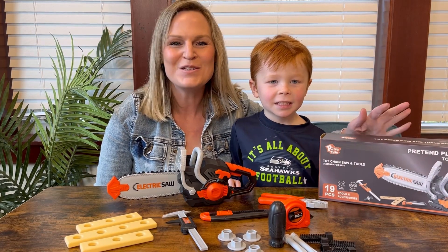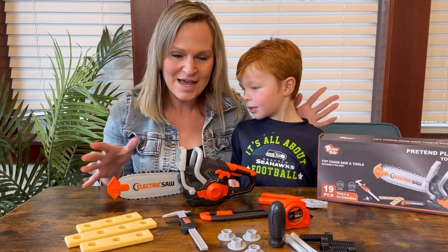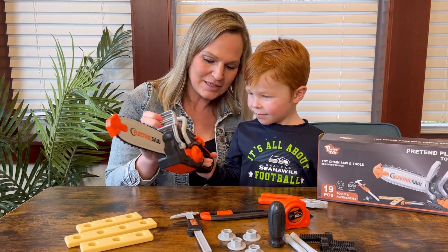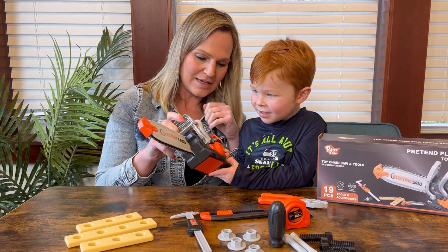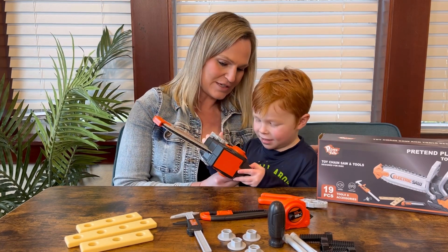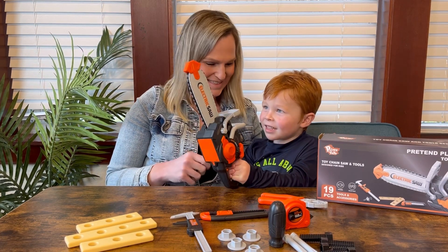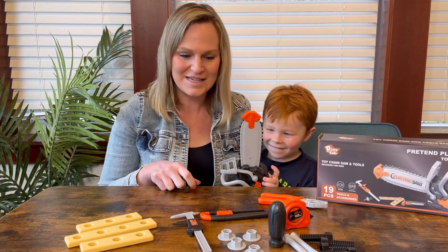Hi everyone! We want to show you this toy set that we have here — this is a tool set and it has an actual electric chainsaw. I did put some batteries in there. You push the button right down here, the little orange button, and pull it back just like you would a regular chainsaw. There's a trigger down here — there it goes! That's pretty cool, it even makes noises like a chainsaw.